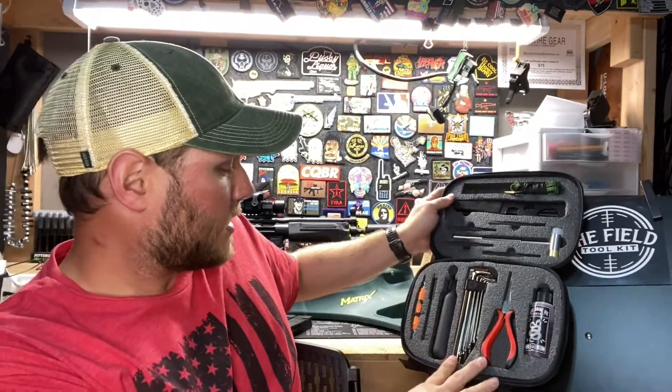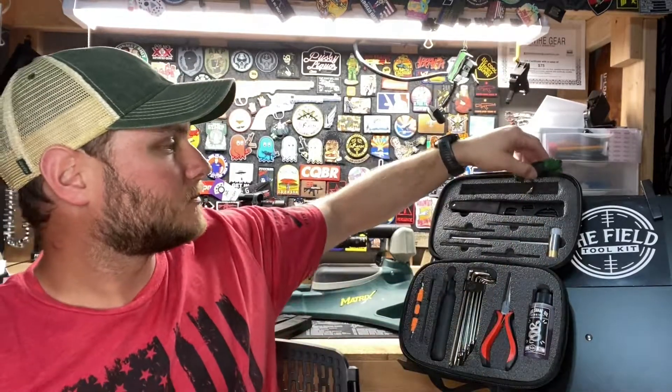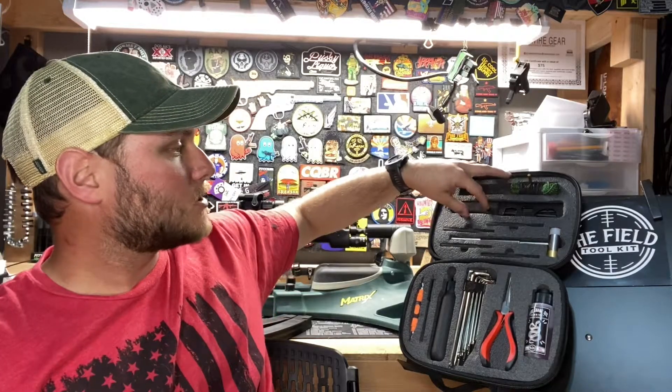I've been using this for about three or four months, so I'm pretty comfortable talking about it and going over some of the uses for these items. Starting from the top, we have a bore snake — this is a 22 caliber bore snake, so it's going to work with your 223 or 556 firearms. Very useful. I use my bore snake 100% of the time when cleaning my chamber. There is also enough room for two bore snakes if you want to add an additional one to this kit.